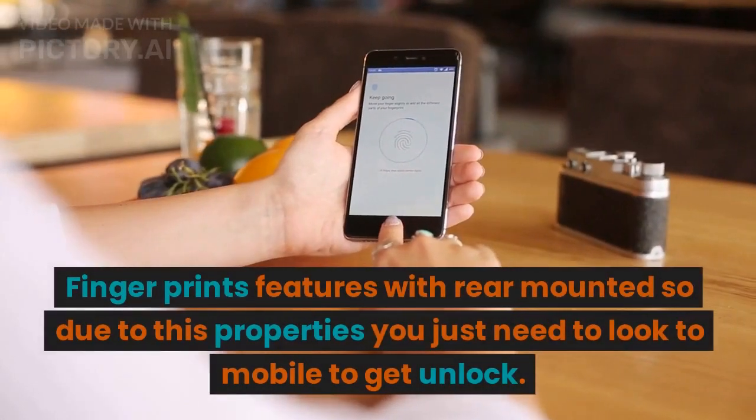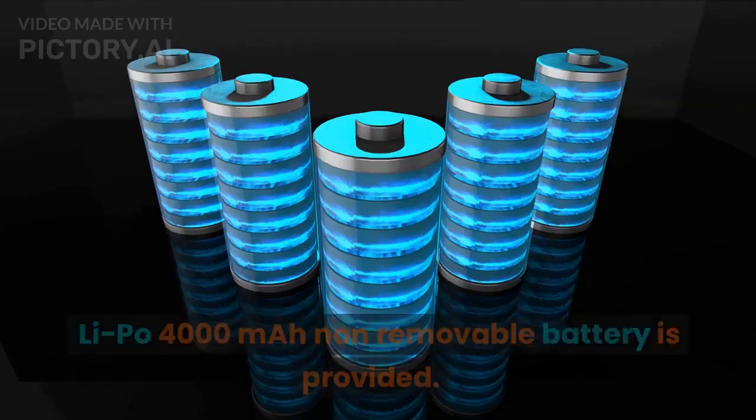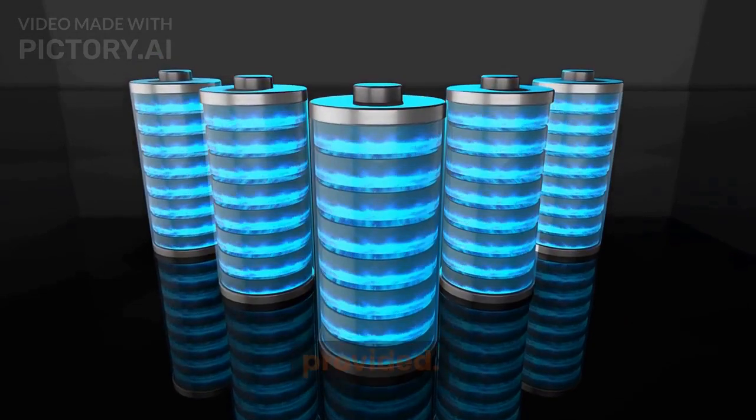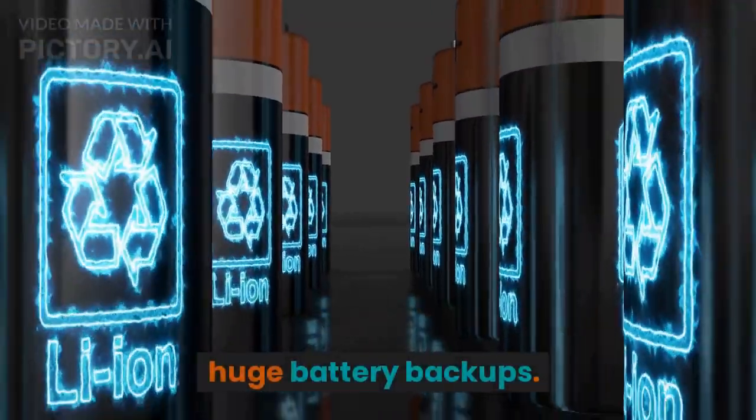A rear-mounted fingerprint sensor is provided for security. A 4000mAh non-removable LiPo battery is included, which can last for two days and provides a large battery backup.